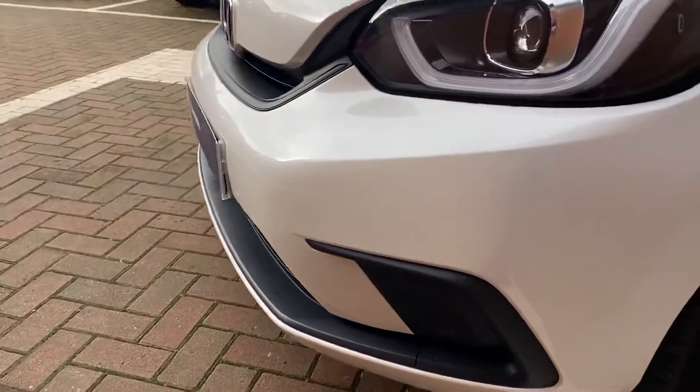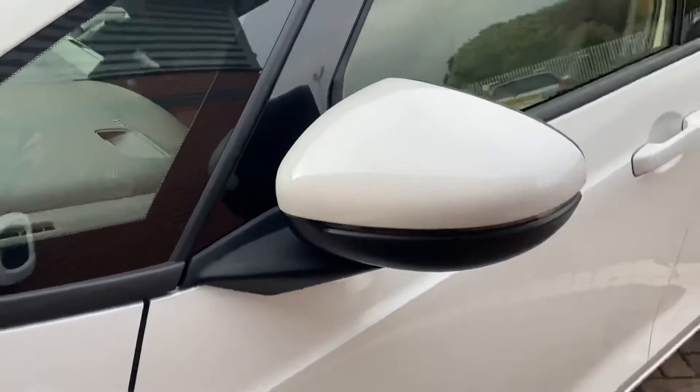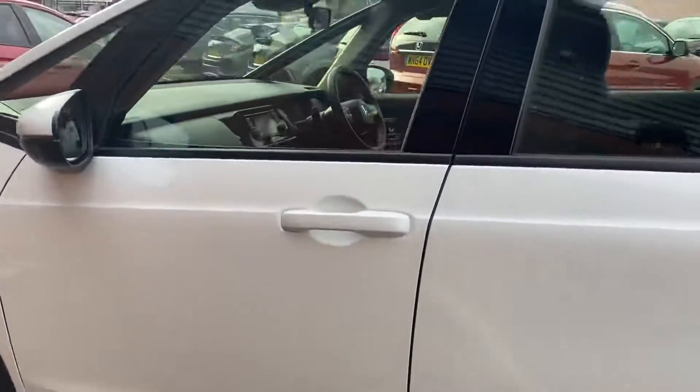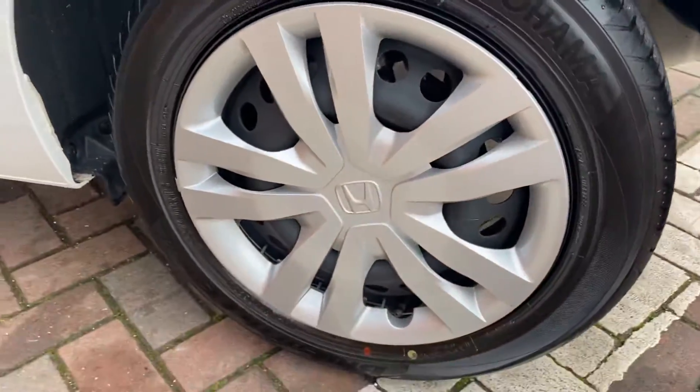Again, no issues at the bumper at all. There's another wheel there. Your other wing mirror cap — as you can see there's no damage on it anywhere, which is quite impressive for the mileage it's on. And there's the last wheel there.